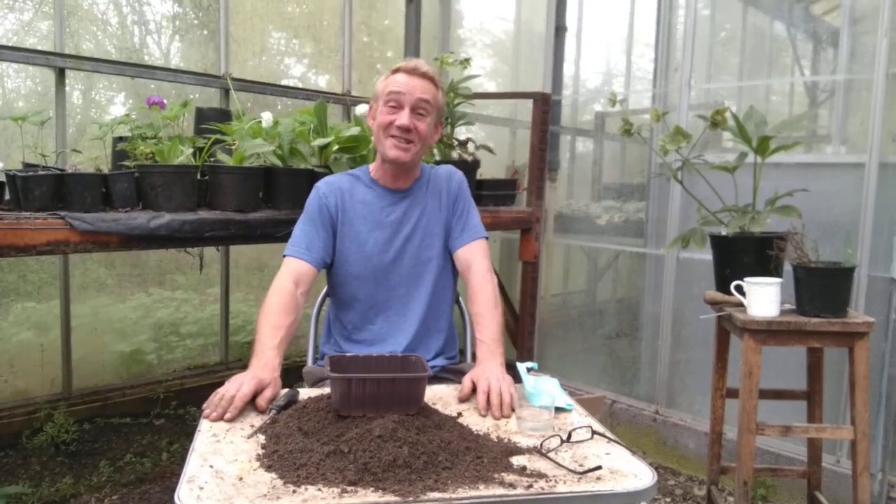Hello, you happy gardeners, welcome back to Stinky Ditch Nursery. We've got Charlie on camera again, our original Charlie man.